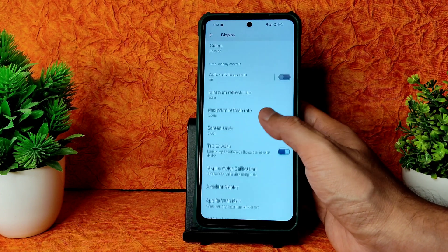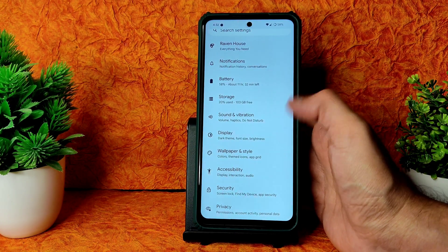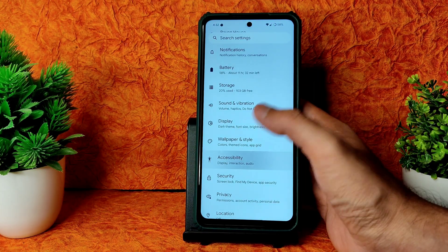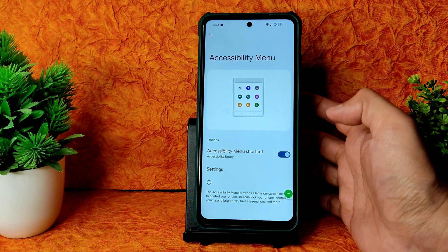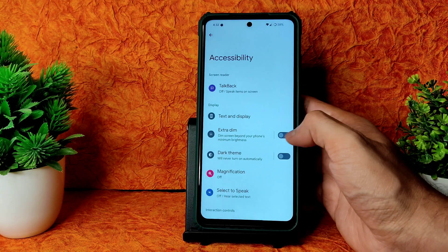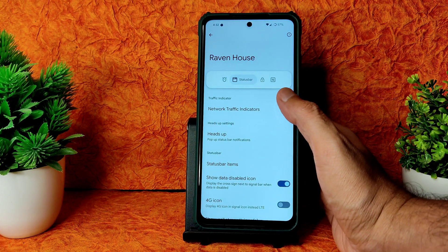Dark mode in Android 12 - I don't think we get pitch black condition and I don't like that. Feel free to comment if you have any ideas to make the settings panel completely dark. The Accessibility menu shortcut is available - if you enable this, you get an option to use all the toggles without using the actual buttons. You can definitely try that. Coming to Raven House, you get plenty of options.